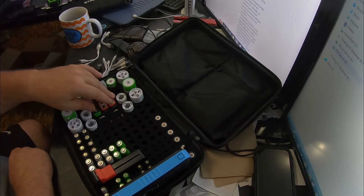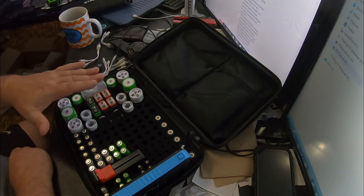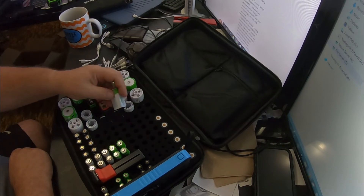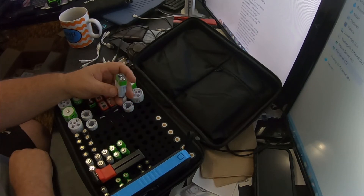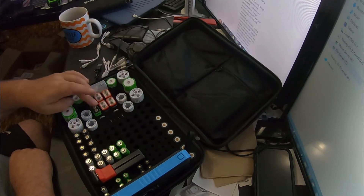Nine-volts for gun safes, multimeters, things like that — I figured six of them was enough. I did try the green-top ones which I wish I knew the name of. I bought two of the green ones because they are higher milliamp hours.